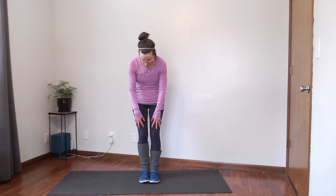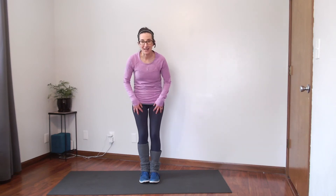You have your rectus femoris that runs along the front of your leg — that is one part of your quads, and it's one muscle we're definitely going to focus on. These stretches are inspired from physical therapy and yoga. If you're looking for a great stretch, follow along with me. If you have an injury, go ahead and get it checked out first.